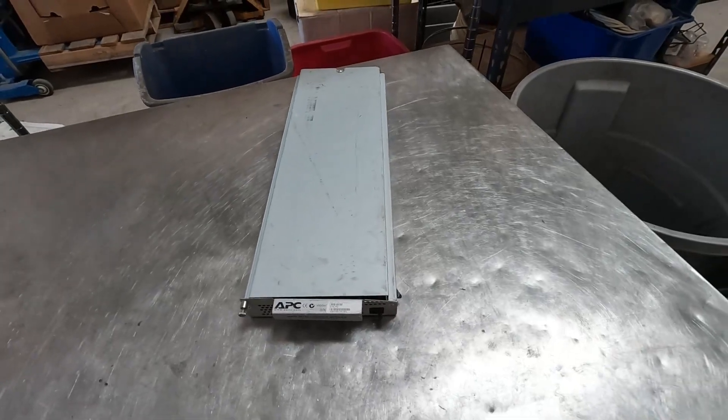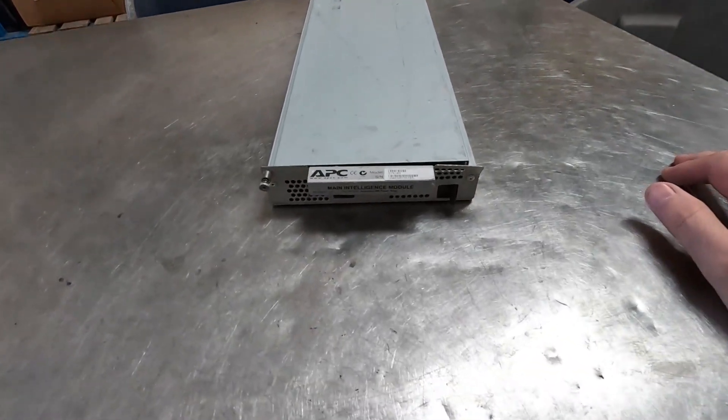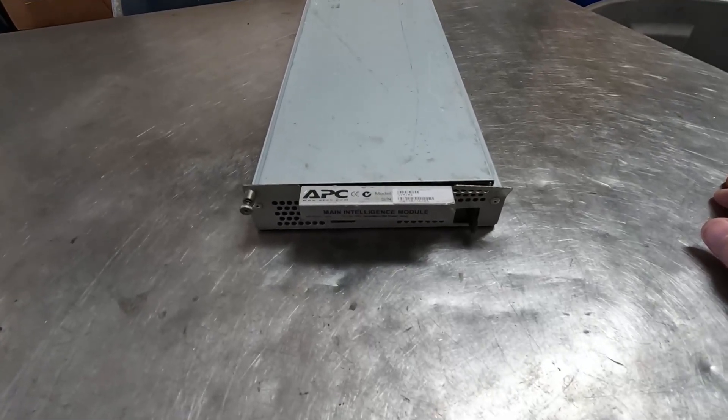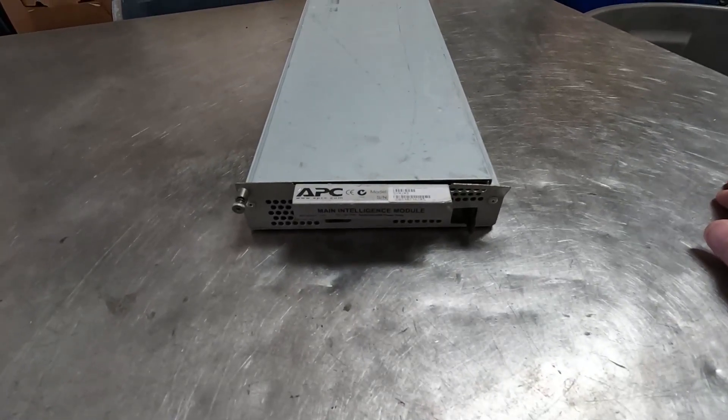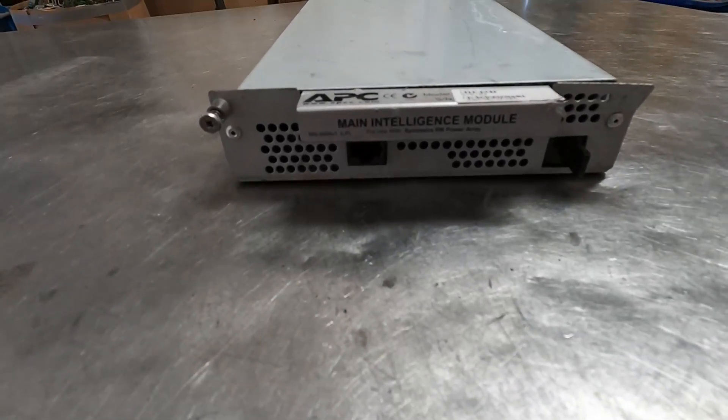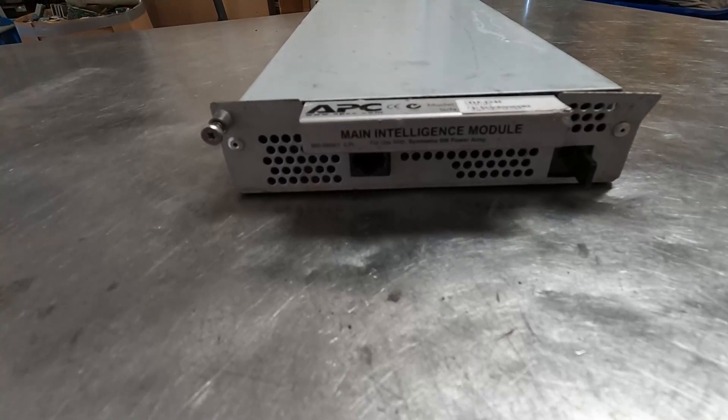Hey everybody, Sharkscrapper. We picked this up in a recent load of e-waste. It's APC, which we all know is usually power module kind of stuff, and this says Main Intelligence Module. Symmetra RM Power Array.